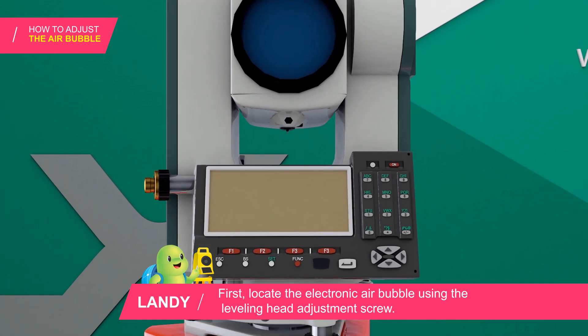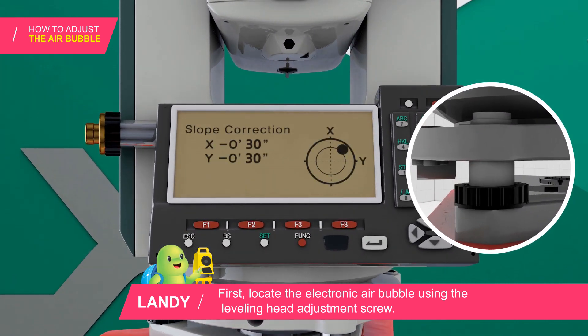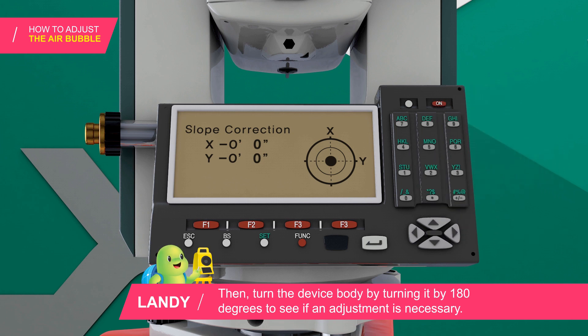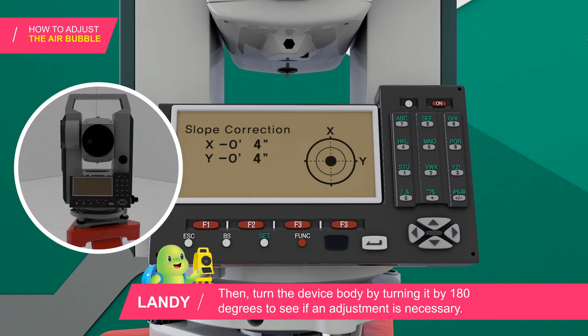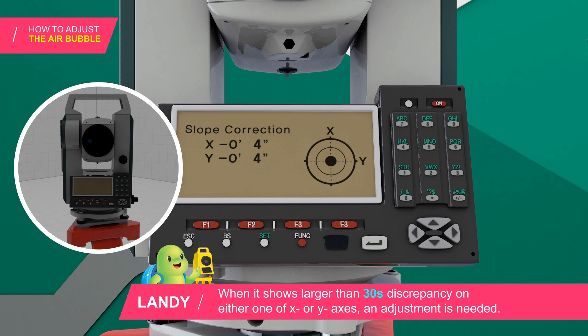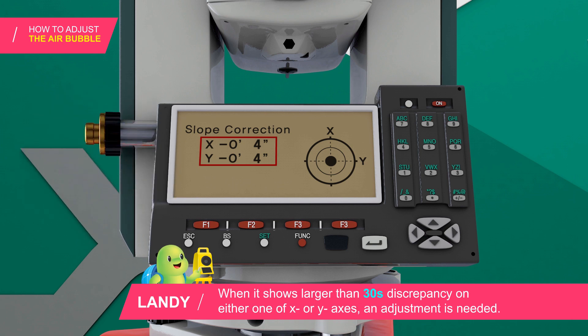First, locate the electronic air bubble using the leveling head adjustment screw. Then turn the device body by 180 degrees to see if an adjustment is necessary. When it shows a larger than 30 degrees discrepancy on either the X or Y axis, an adjustment is needed.